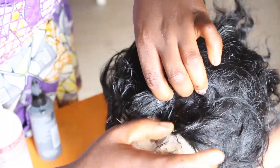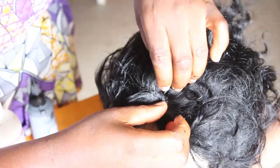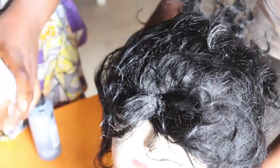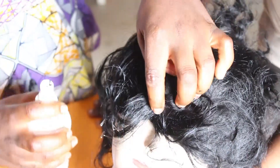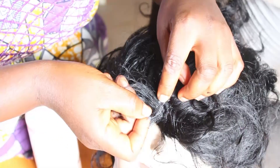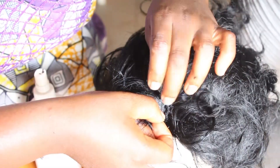While applying the bonding glue on the weave of the hair, try as much as possible not to apply too much — not a large quantity. Apply it like you would apply glue on lashes: very, very light, not too much, just enough so that the glue would lightly coat the hair.